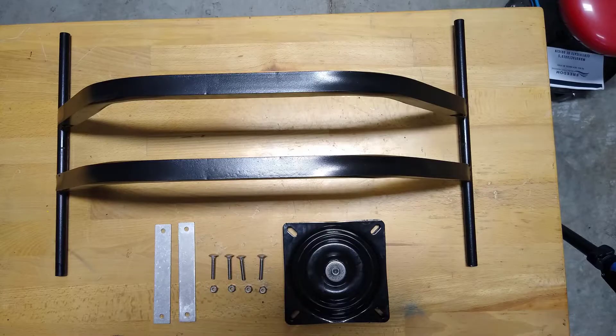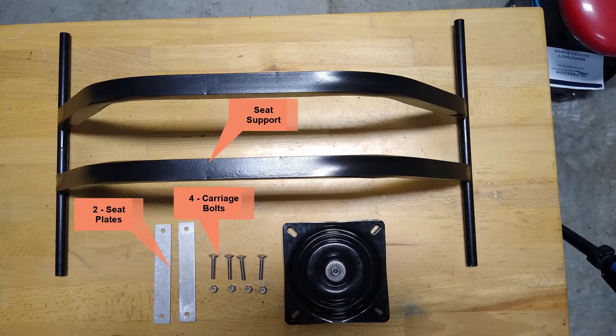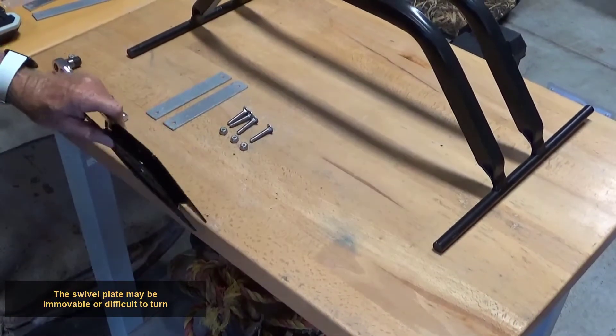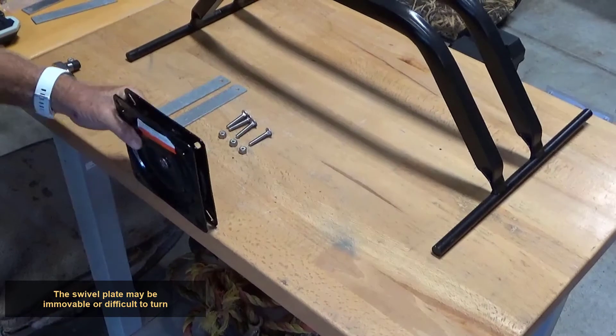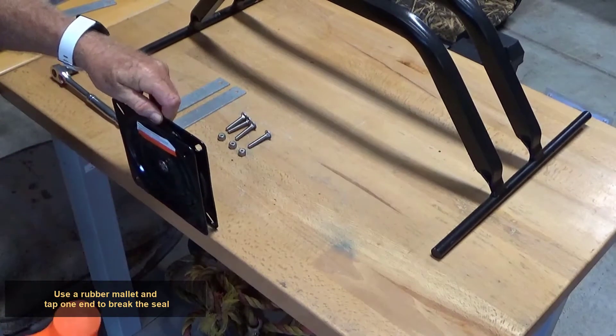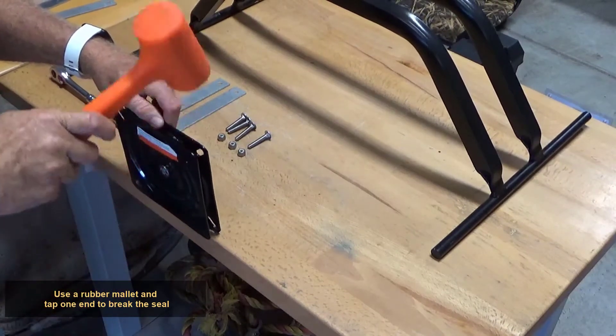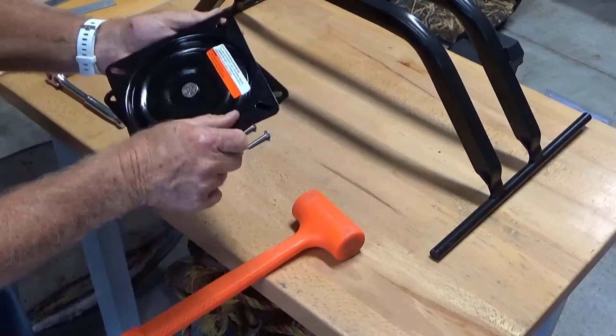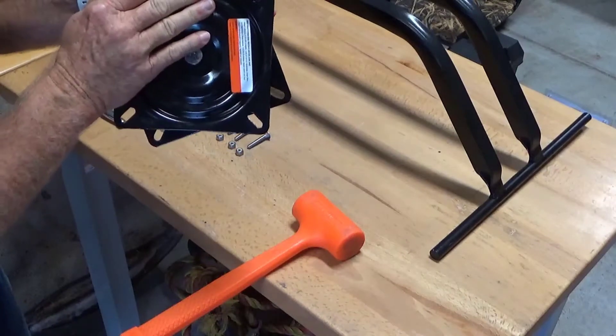For easy identification, lay out the parts needed for one seat assembly: one seat support, two seat plates, four carriage bolts, four nylock nuts, and one swivel plate. The swivel plate may be immovable or difficult to turn due to the manufacturing process when the two plates were joined together. Use a rubber mallet and tap one end of the plate to break the seal around the bearings. You should now be able to turn the swivel by hand.